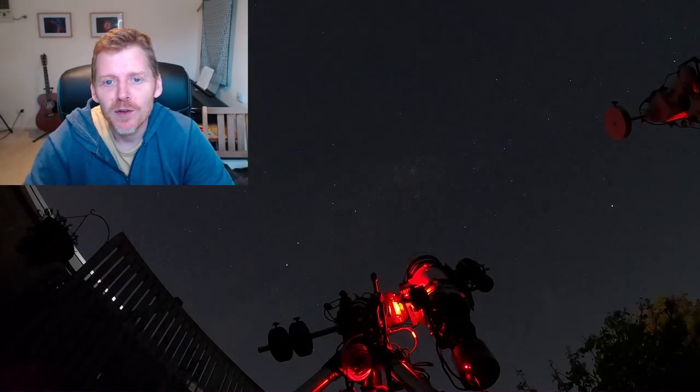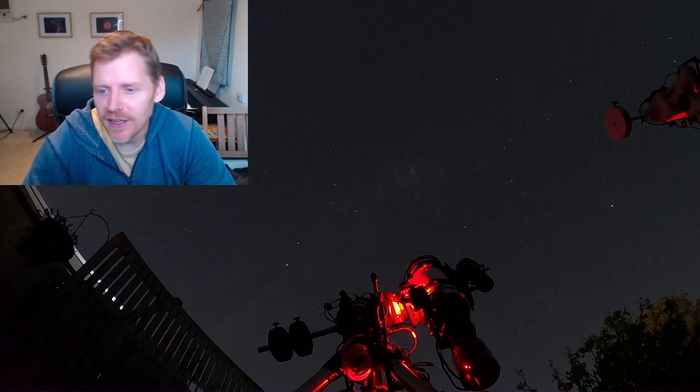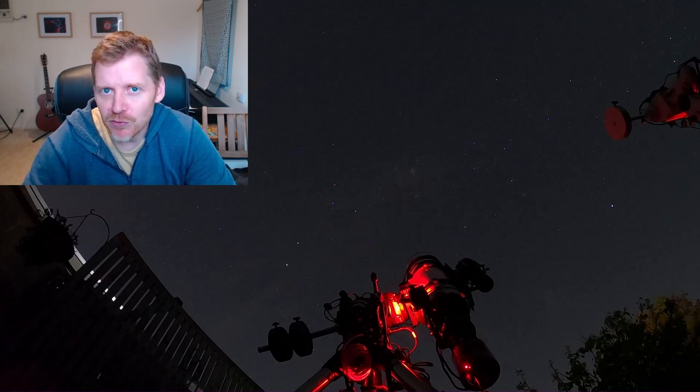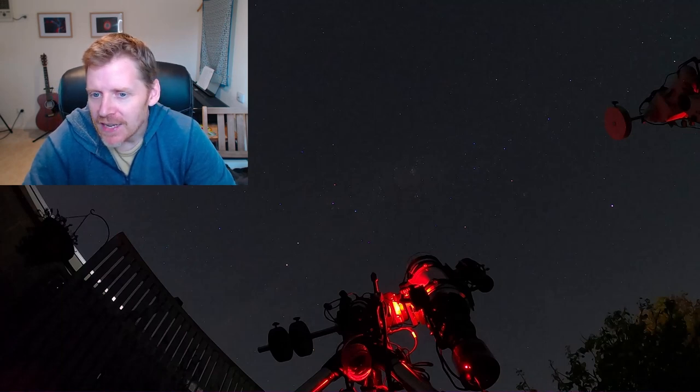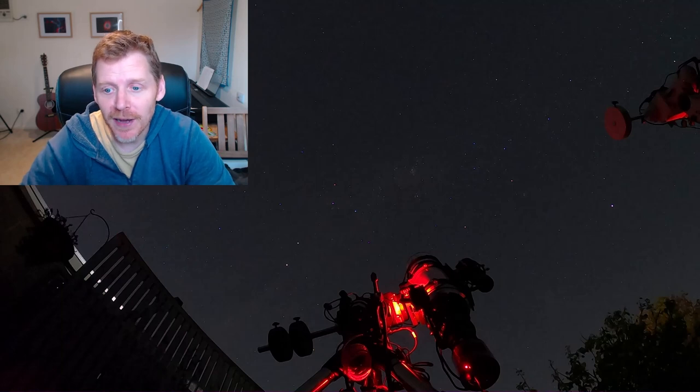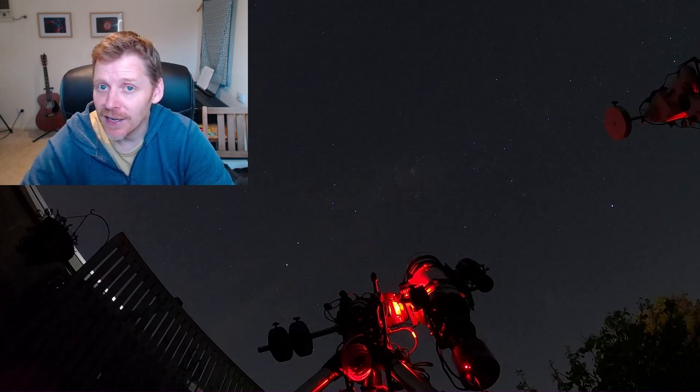G'day guys, my name is Oli, welcome to the channel. As you can see on the screen, that's a picture of a telescope on a mount — my Esprit 120 on my AZ EQ6 — from about a week ago when I was doing the Running Chicken Nebula. Now that scope, the Esprit 120, and the focuser tube with the camera on it really does come back quite a long way, and I knew there was a risk of it hitting my tripod legs.